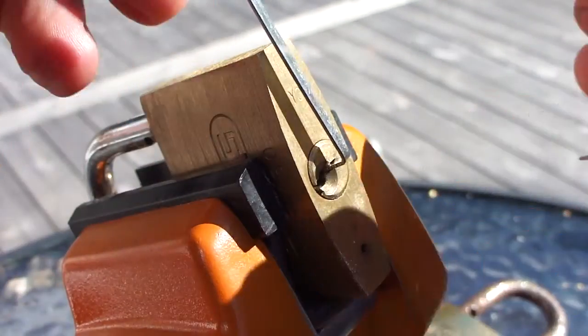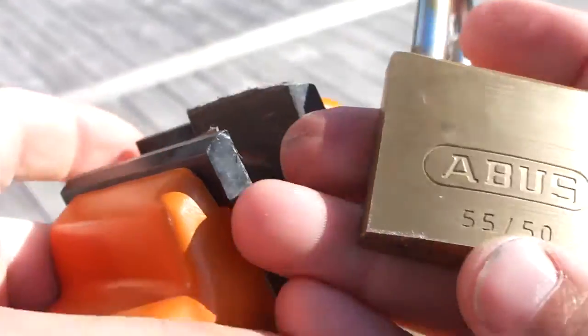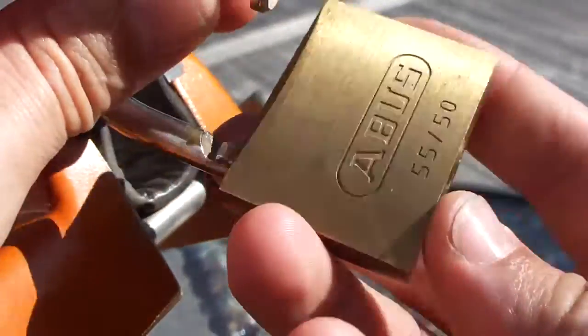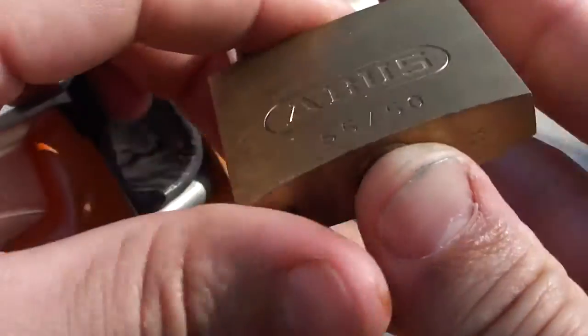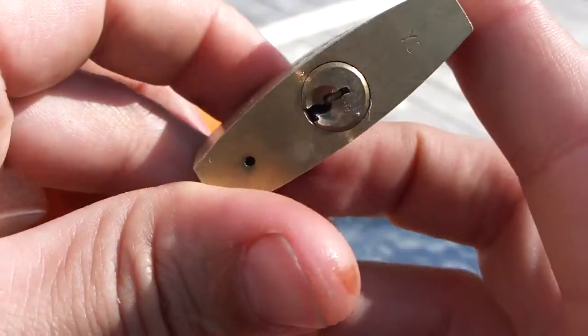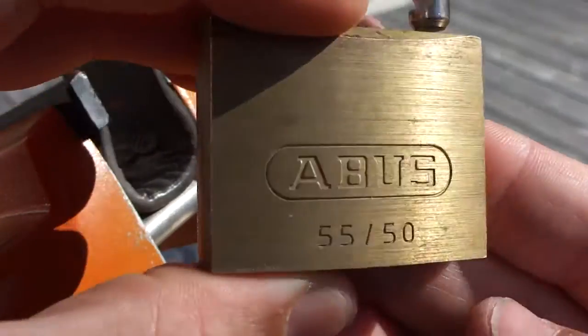There we go — get out of there. Four padlocks found on the premises. That's the Abus 5550. It's a five-pin, but we have some security pins inside.